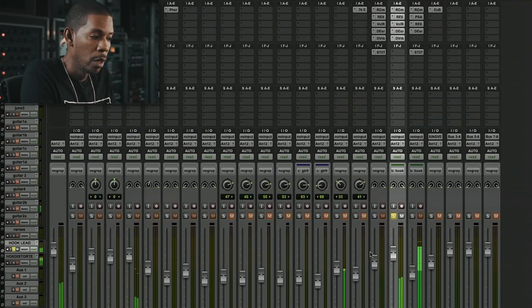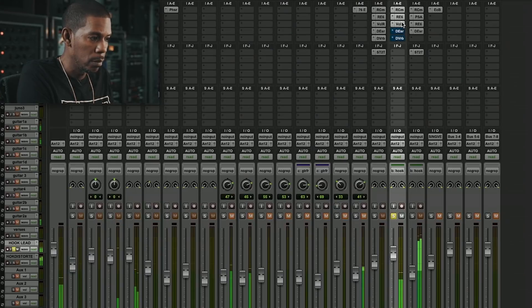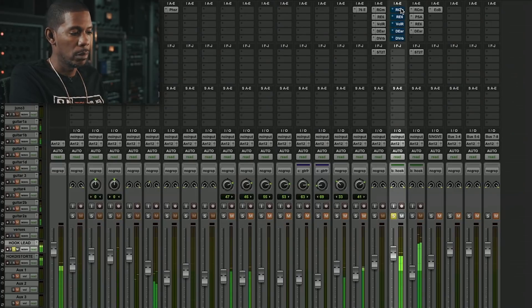I also have this great production partner who completely understands his voice. As I'm giving him this music, he's giving me vocals back already with textures and things already on them. "Roll out, burn the city to the fucking ground. Showdown, tell your mayor this is not your town. Savage."